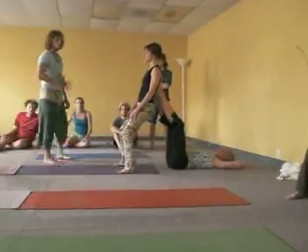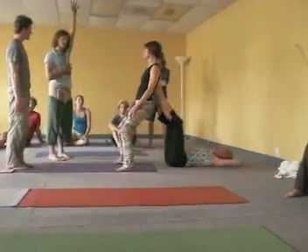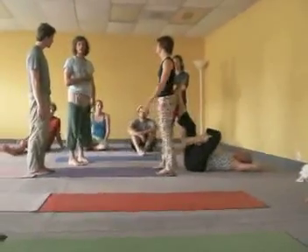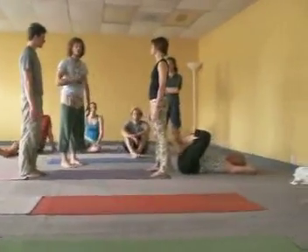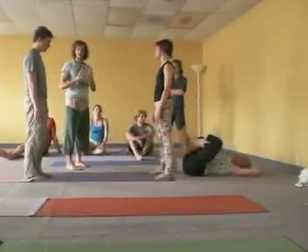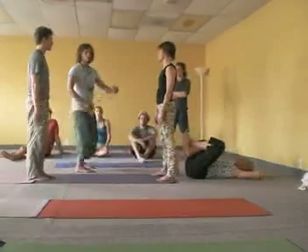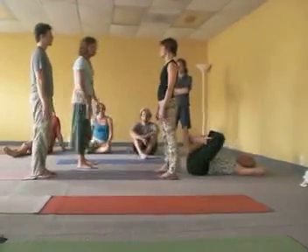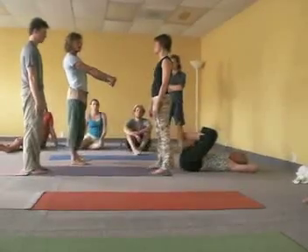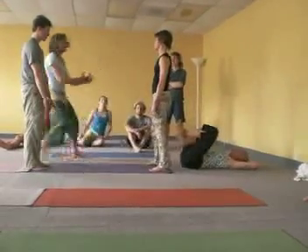The key here is when you start to do partner acrobatics — just like when we were doing handstand — the key to acrobatics is body integration. Once you get up, the base's job is to balance a stable object. If the flyer is trying to balance, the base can't do their job. The flyer's job is to stay integrated and trust. If the flyer is moving around, it's not going to work.